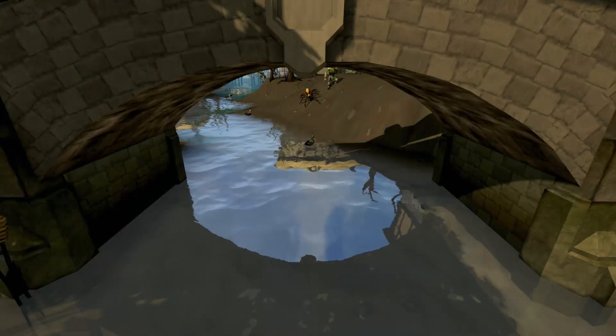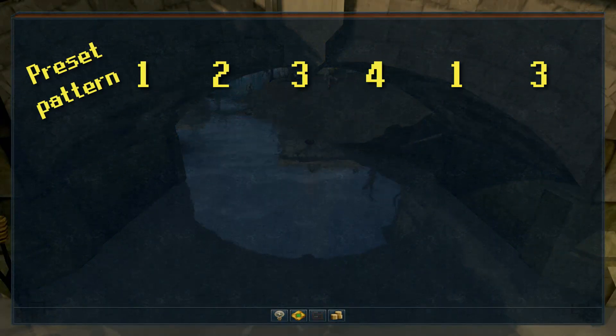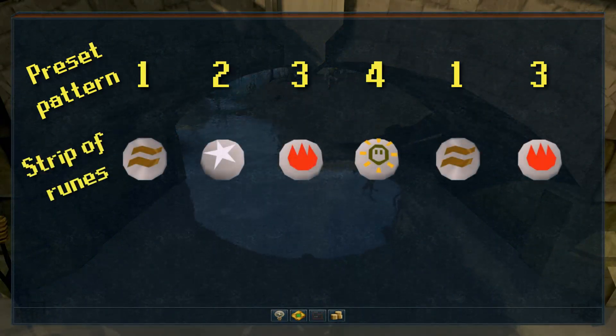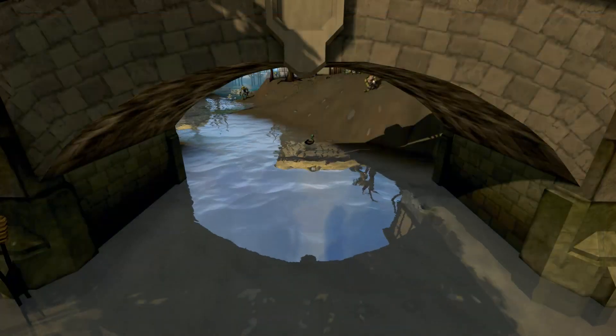Just some food for thought. I have a theory that there might be predetermined orders of runes on a given strip — rather, a set pattern of runes. The runes in the patterns change, but the pattern stays the same. I haven't confirmed this, but sometimes it definitely feels that way.